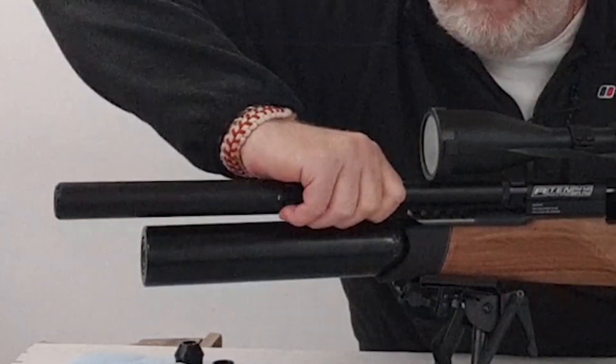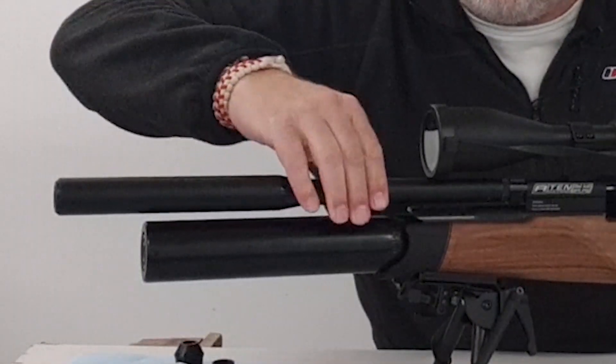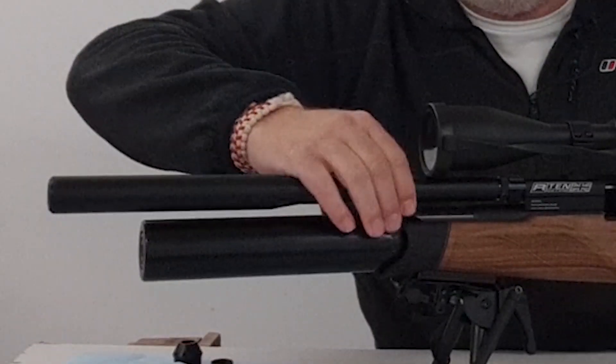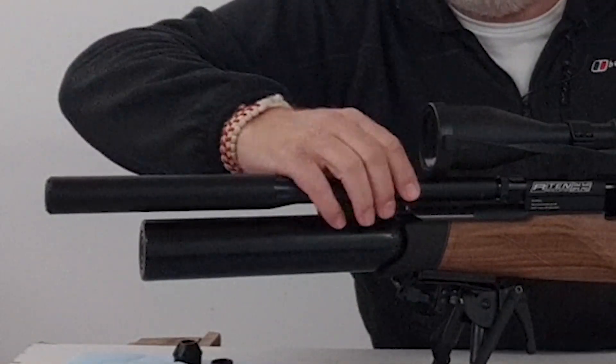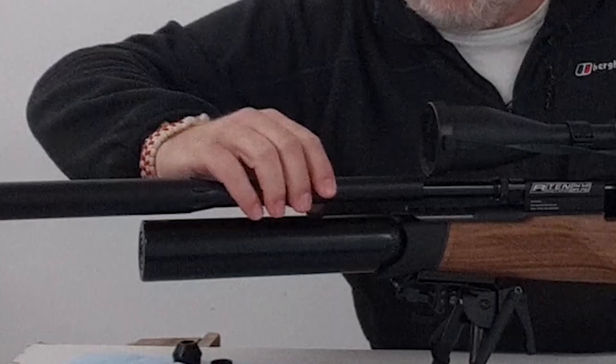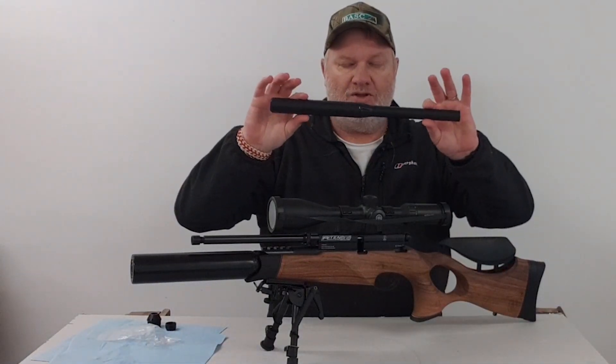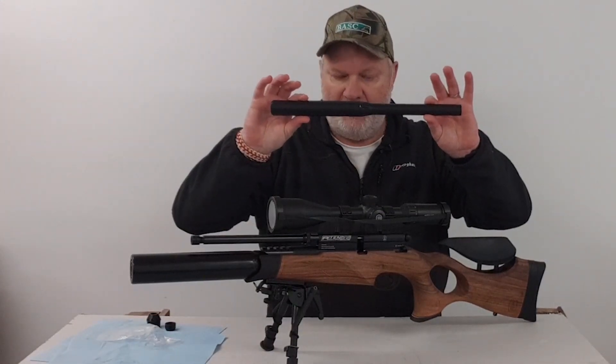There we go — that's it, turn. It should just slide off. There you go. One shroud, one silencer, one piece.